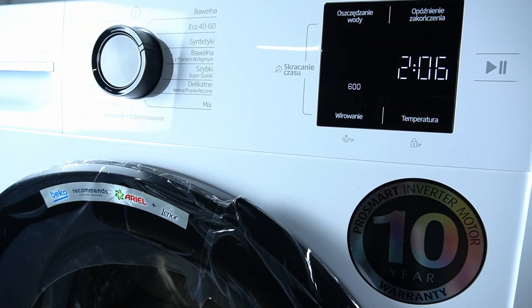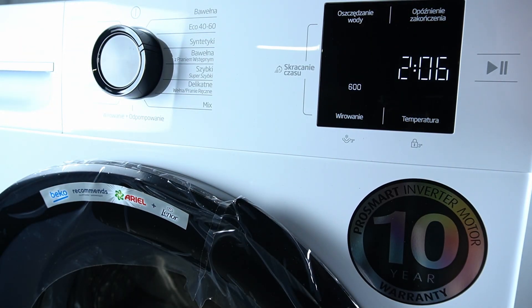Hello guys, today I'm going to show you how you can enable the stop with water function in Beko Washer B100.